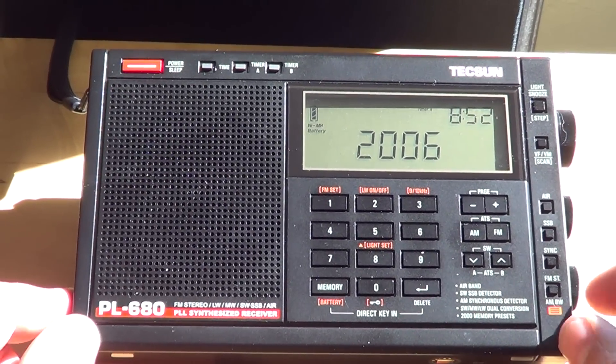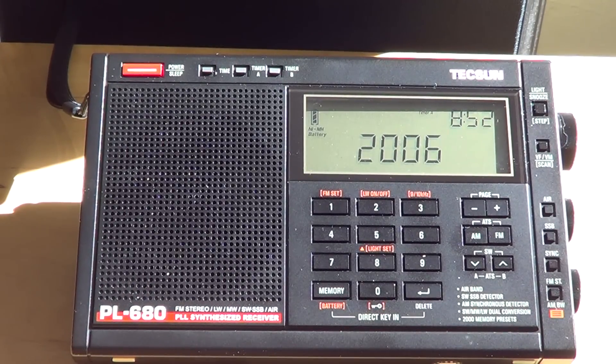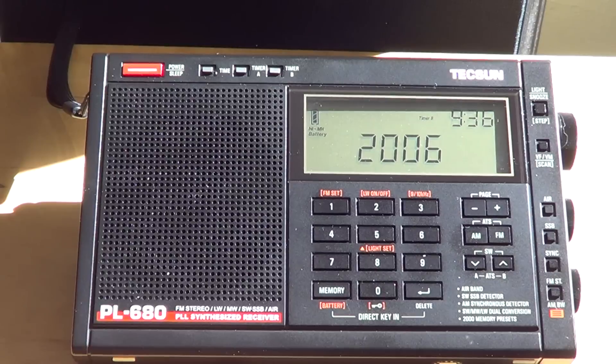Welcome to this radio video — here is my review of the Tecsun PL-680 receiver. I've used it enough to compare it with several other radios, including my Tecsun PL-600, the DEGEN DE1103, and the Grundig G5. I compared signals and reception across different receivers, listening all evening going around the bands — upper and lower sideband and the international broadcast bands.